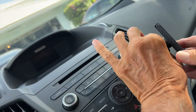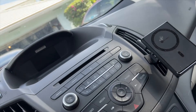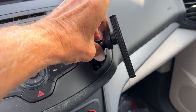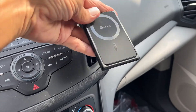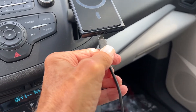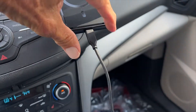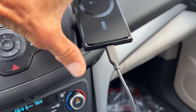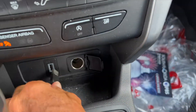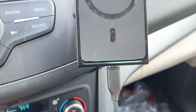Now that's on there — nice and tight as you can see. Now we've got to get our USB-C plugged into the bottom there, so we're just going to plug it in. You're not going to see anything right now, but now I'm going to take this and plug it down into this USB port.